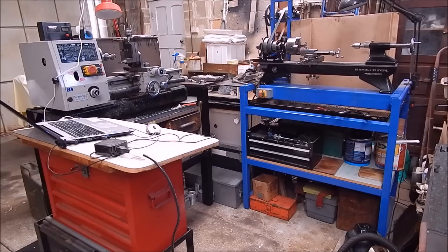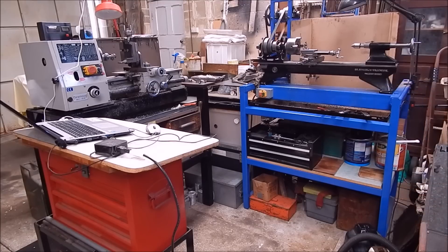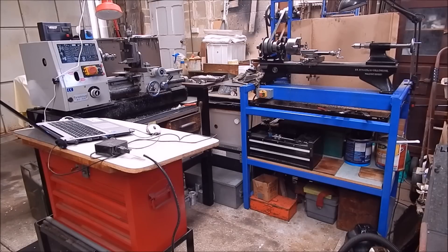I used the old lathe over here to face up the gear blanks and do some of the other work, so I didn't have to pull the jig off of the Chinese lathe. All in all it worked out pretty good. I didn't actually video the gear cutting because I was just too busy — it's too distracting — and you've seen it in some of my old videos where I show you how to cut gears.